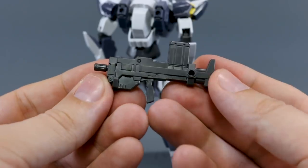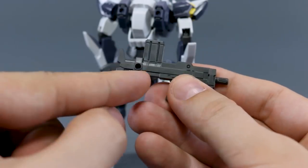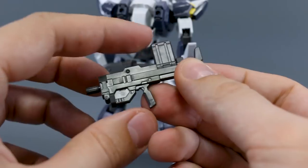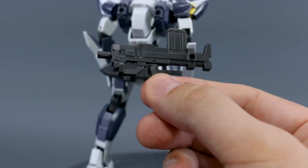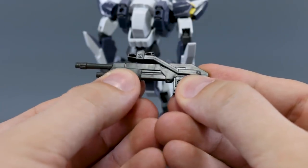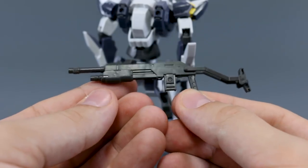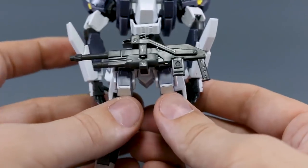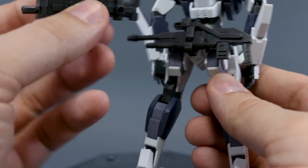The second weapon is a machine gun or submachine gun. It has some connection points which don't seem to be of much use for this particular kit, but with the Gernsback kits you can combine weapon parts to make a bigger weapon — that's probably where those plugs come into play. This is actually my favorite weapon included. The third option is a shotgun, which has a pump action gimmick and a foldable stock. The shotgun can also be stored on the back skirt.